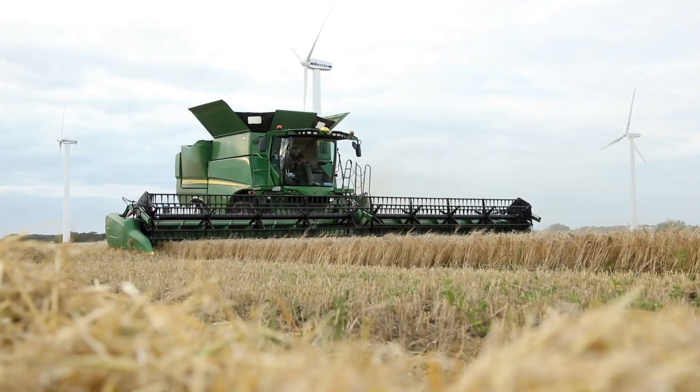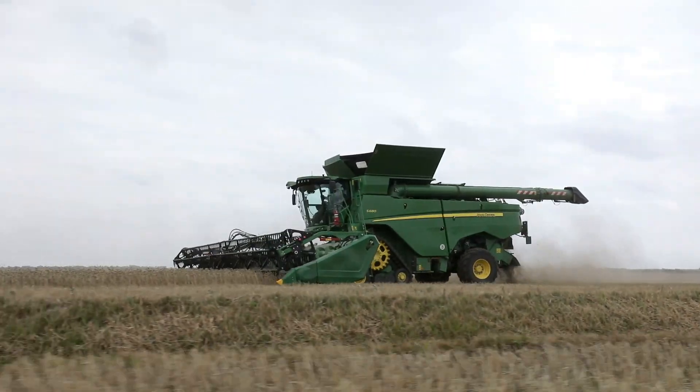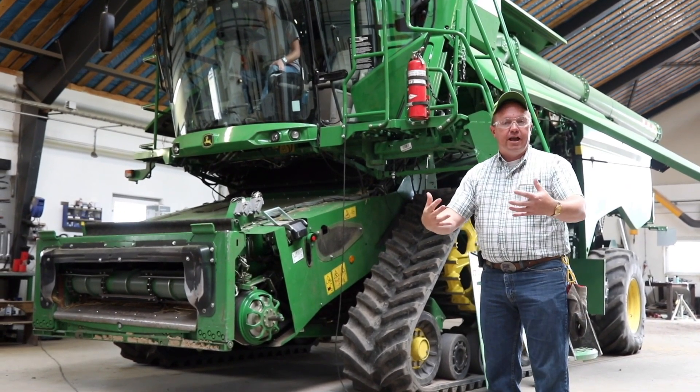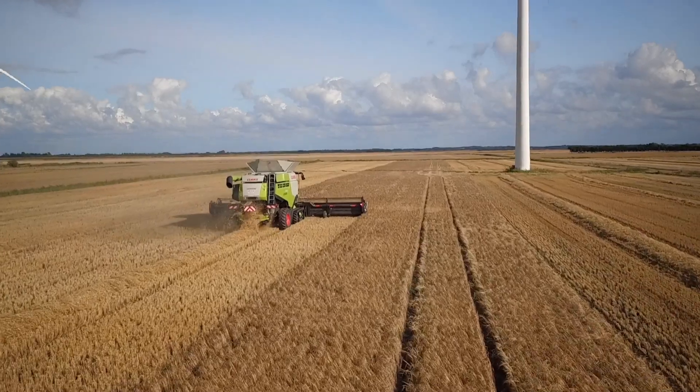Here we are in northern Denmark, back in region 2, getting those critical crop conditions for our customers. We've got the same machine that you saw last year — we've done a lot of updates over the winter, working to bring it ahead to the rest of our FB2 design machines and continuing to iterate the design for our customers.